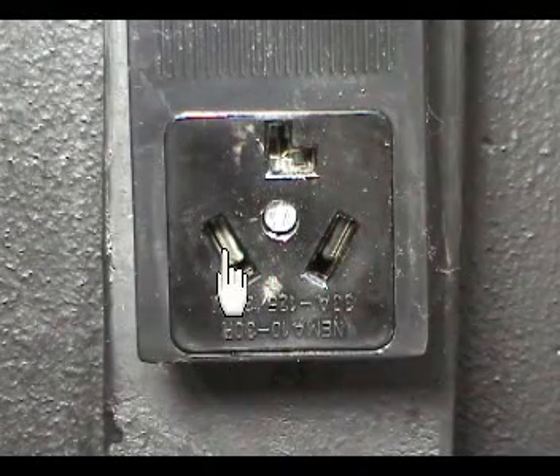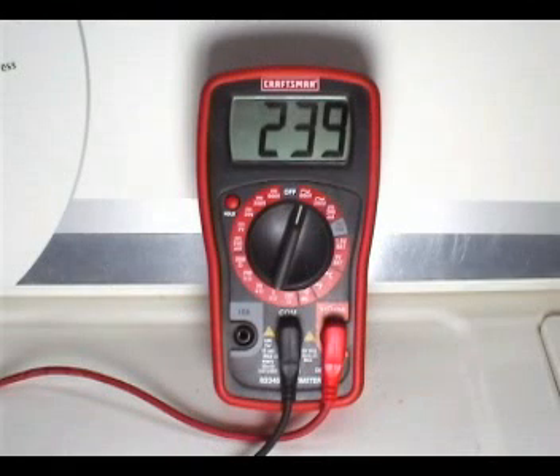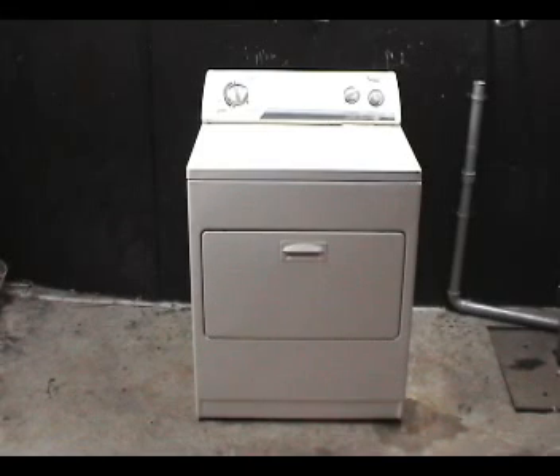Take a reading between these two terminals. The reading should be about 240 AC volts. If the voltages check OK in the wall outlet, then the problem has to be in the dryer.